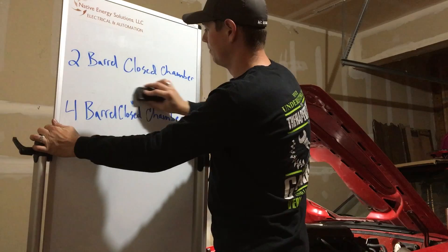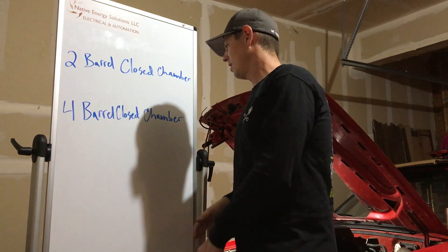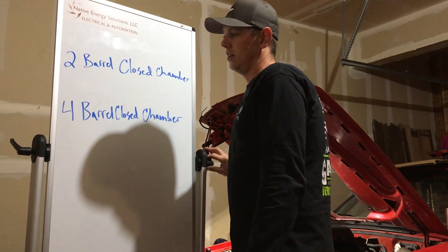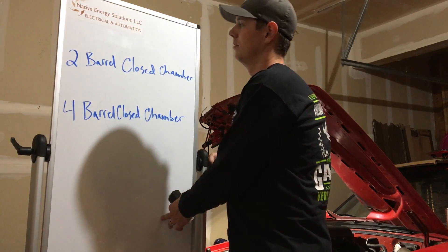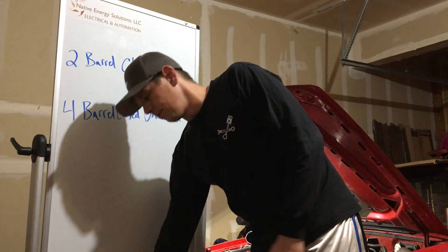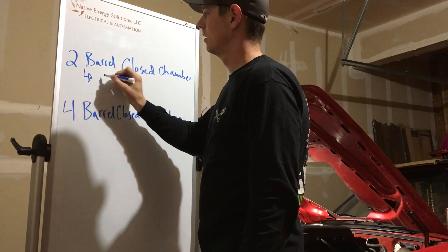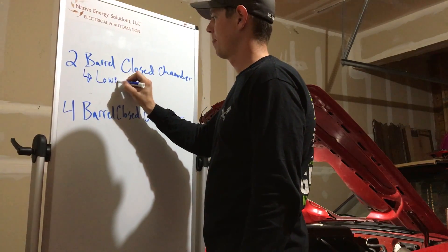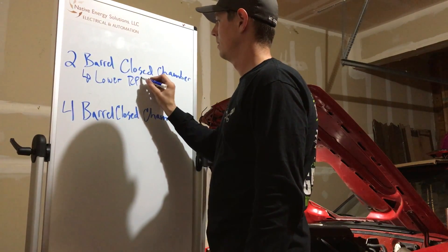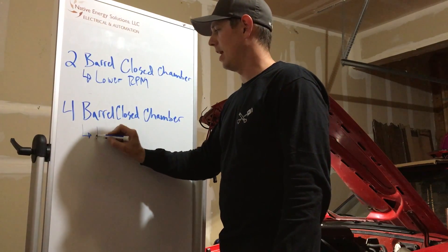The two barrel closed chamber heads and the four barrel closed chamber heads are what you're going to want to look for. The two barrel closed chamber heads are going to be a lot better for lower RPM, and the four barrel is going to be better for high RPM.